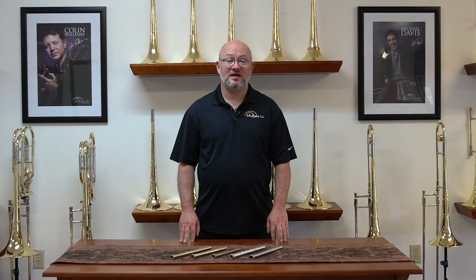Our lead pipes are made to fit every single bore size of trombone slide that we make, from 485 tenor and alto up to 578 large bass.